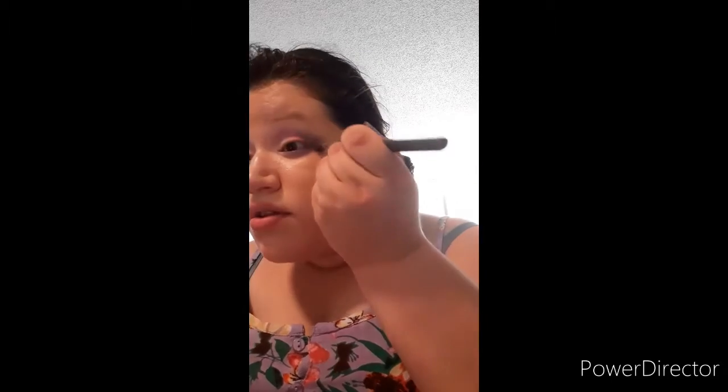Since my dress has coral, I added like this really bright color and you can definitely see it. All right, so I'm going to do my liner and my eyeballs, and I'll be back.